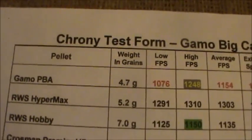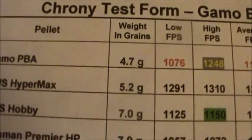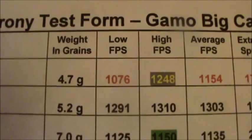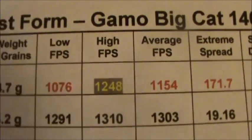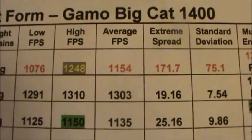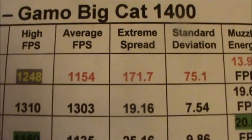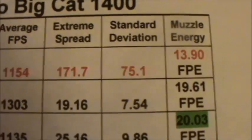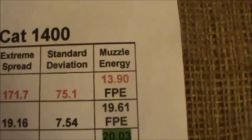Shooting with the worthless Gamo PBA 4.7 grain pellets that come with the rifle, where they claim 1400 feet per second: low of 1076 fps, high of 1248, average of 1154, extreme spread was 171.7 fps, standard deviation 75.1, and a measly 13.9 foot-pounds of muzzle energy. That is really laughable.